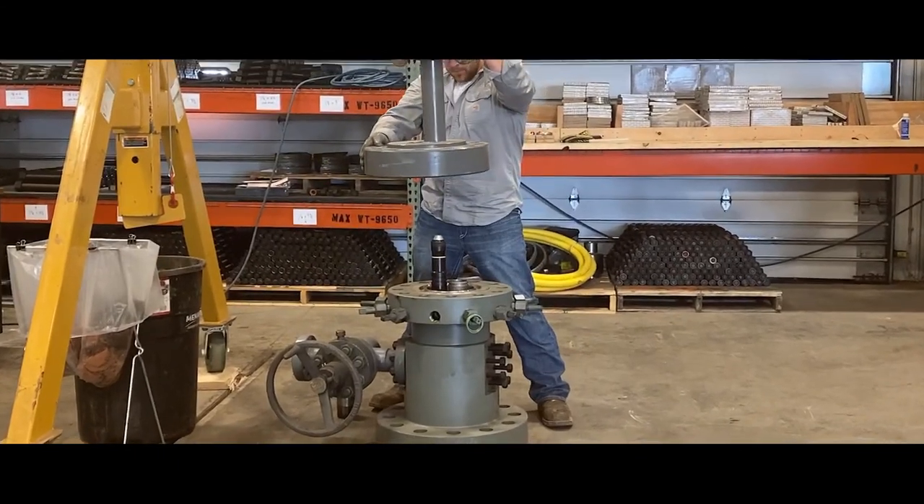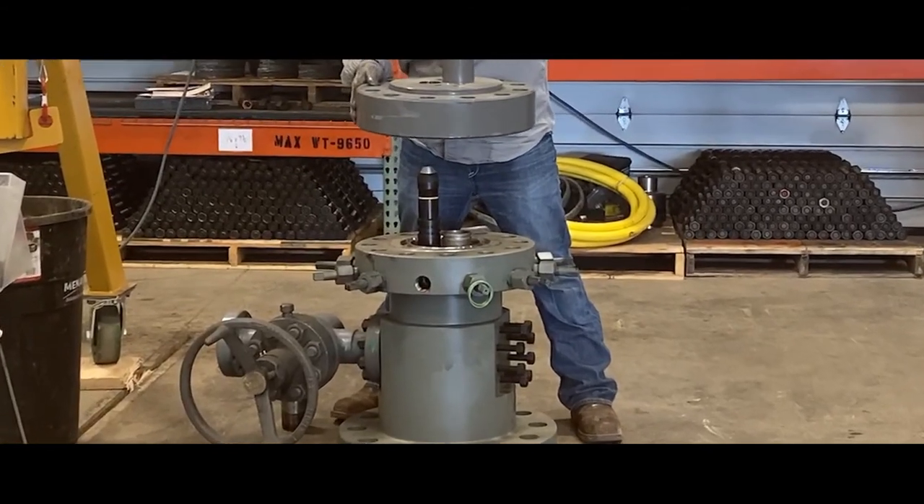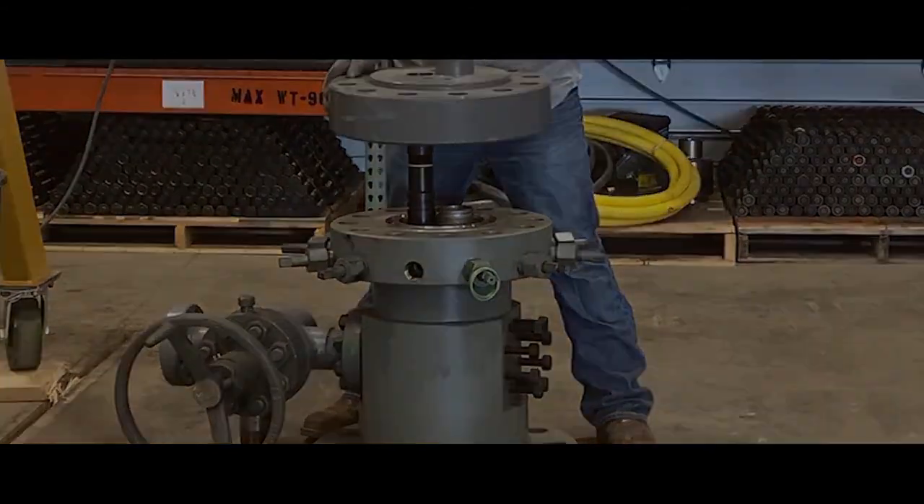The toadstool is built with a rotating flange. After the assembly has landed on the tubing head, the flange freely rotates to make alignment uncomplicated.